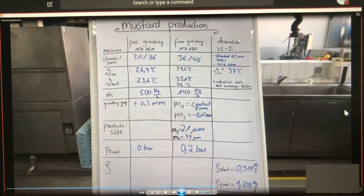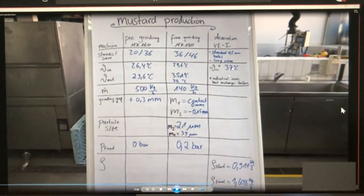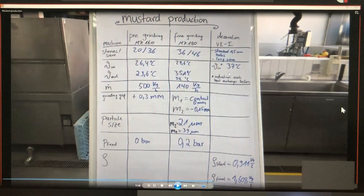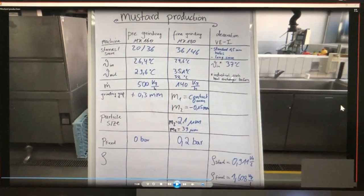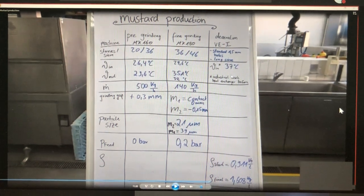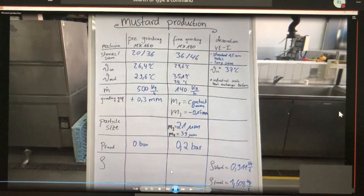For deaeration we used the standard sieve with 1.5 mm holes. Note that in industrial scale, as shown in the presentation, a heat exchanger is normally used before deaeration to cool the product down — in this video we did not use it. And we already saw the density measurements.